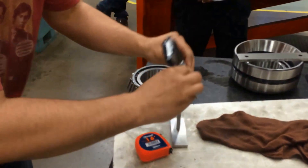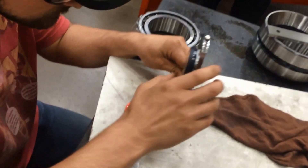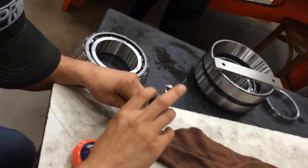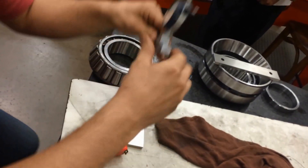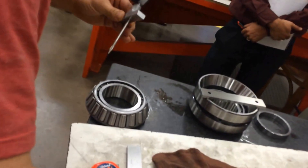Well, we certainly have enough people standing around watching you, Robin, so this is always good. Do you like an audience? Not necessarily. You're doing well though. I'm a machinist — we like to put our heads down and get into it.